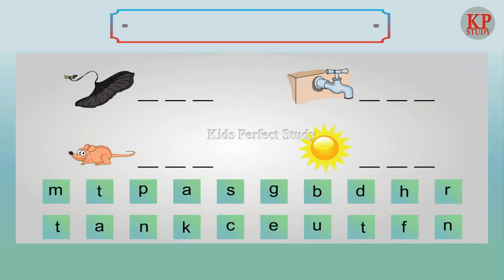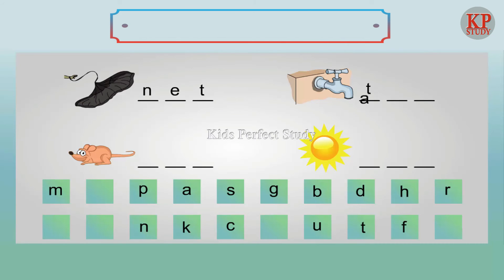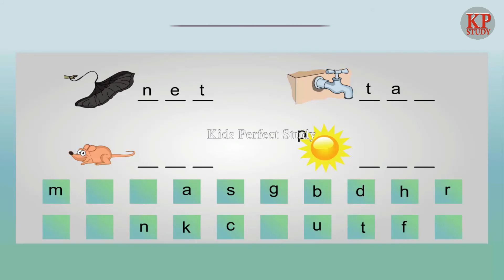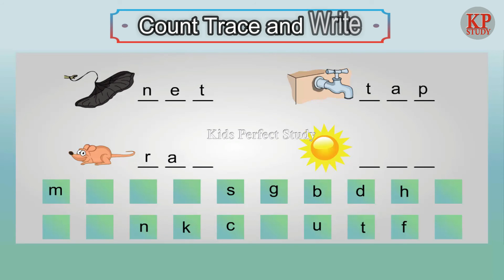Write the letters to make words: Knit. Tap. Rat. Son.